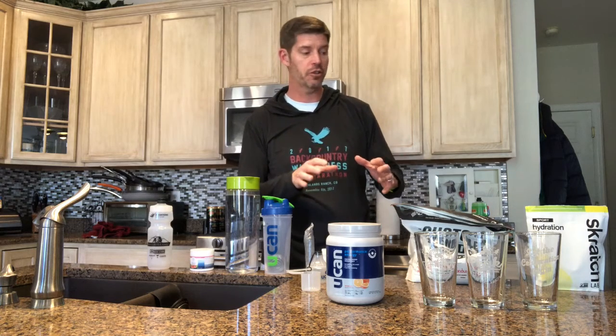Hi everybody, Coach Rich here. I wanted to take a couple of minutes to show you a little bit more about how I use UCAN. The main reason I wanted to do this video is UCAN is a slightly different kind of product — it's a super starch, which makes it different because it's a much more complex carbohydrate, much more so than the simple sugars you might find in some other products.